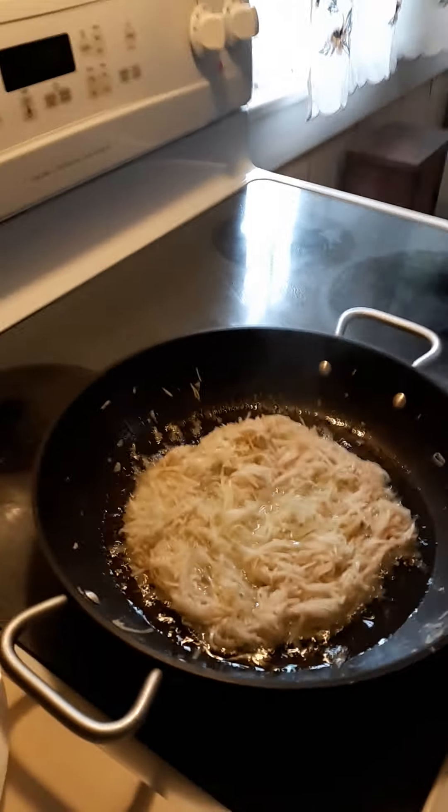So we're just watching it cook, and he's sporting his new tie-dye shirt he made. It's been cooking for probably about five minutes.